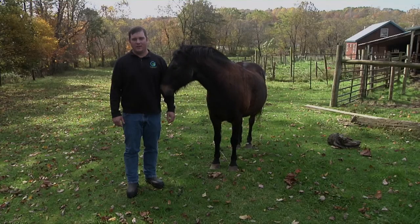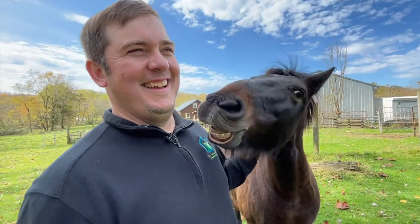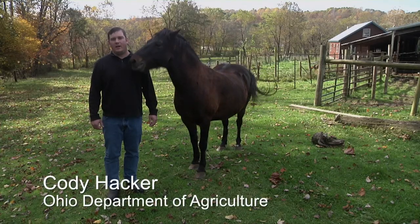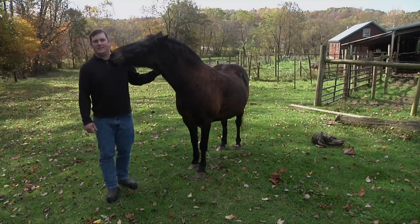Hi, my name is Cody Hacker and this is your Grazing Management Minute. On today's video we'll have Flash joining us. We're here just a little bit north of MacArthur in southeastern Ohio, and we're going to be talking about horse paddock layout and design.